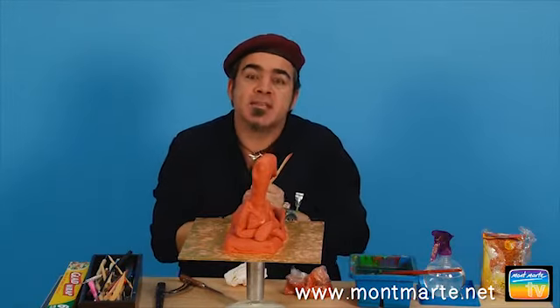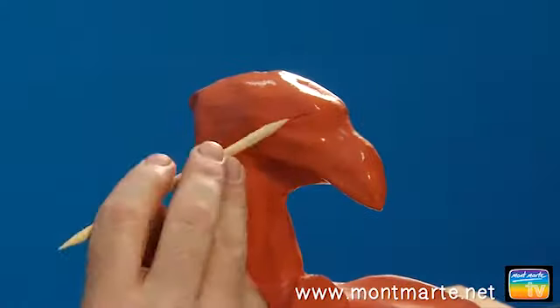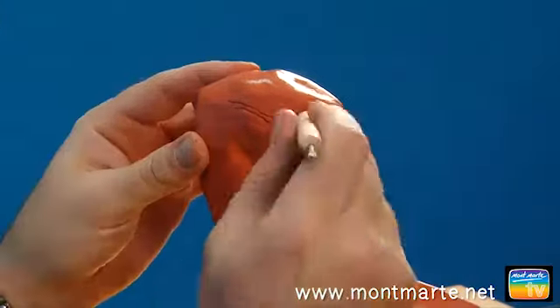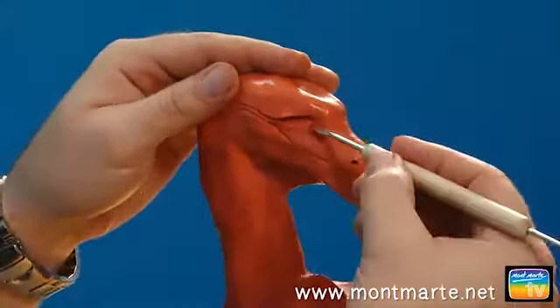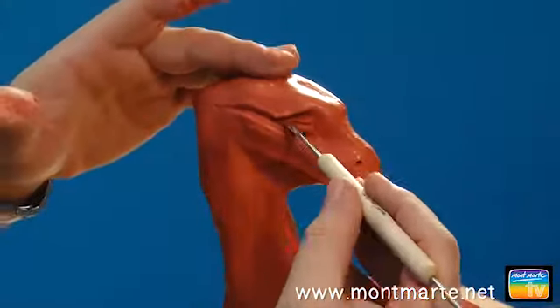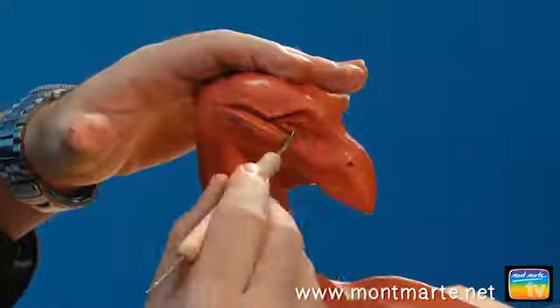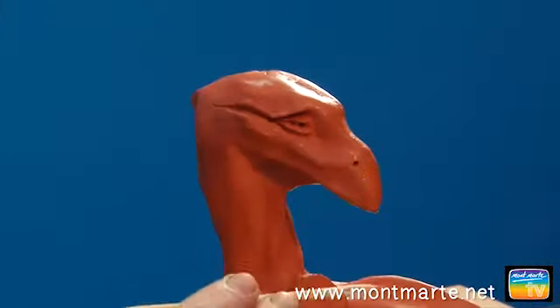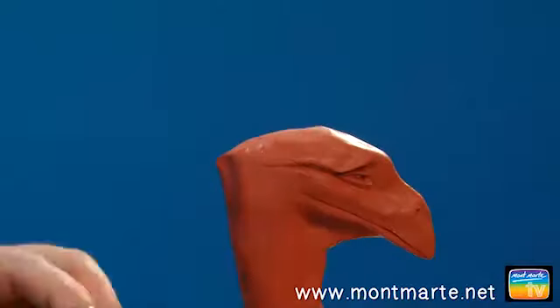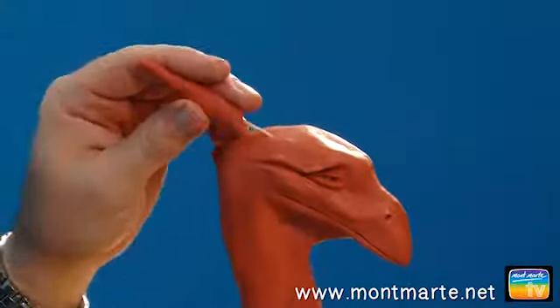Now let's start detailing, beginning with our friend's head. Before I detail, I soften the clay with a wet brush. First in goes the eye placement, then the cheekbone, a nostril. I can then excavate the eye socket, fashion two eyelids, remove the eyeball area and smooth all the surfaces. I can then suggest the pupil with a sharp point.